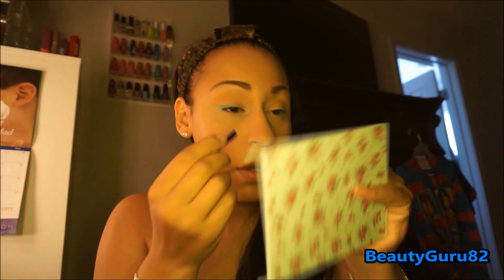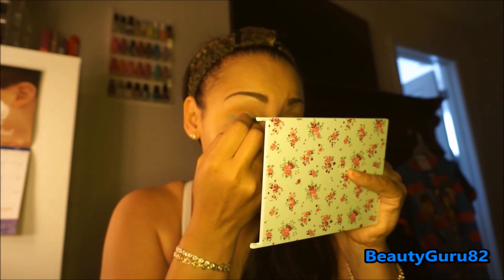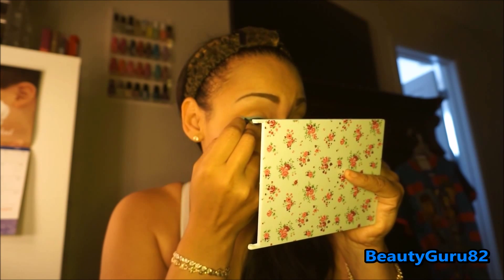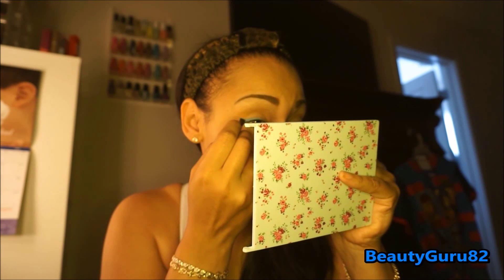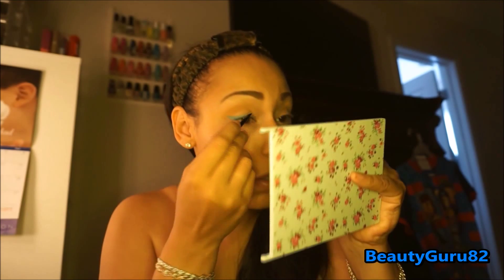They're so creamy and just so easy to blend out. It's so easy to work with — these are amazing, I want to get more colors. I'm in love already. I'm going to do the other eye off camera and let you know what the end result looks like. And that is the other eye — these are so easy to work with, so creamy and nice. I love it so much.